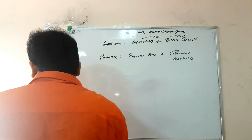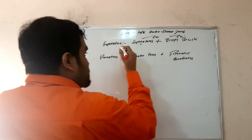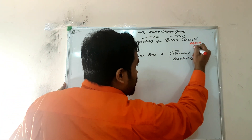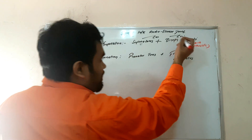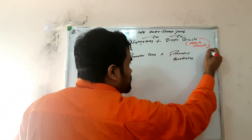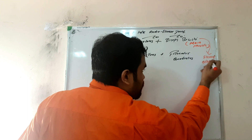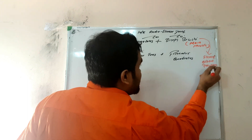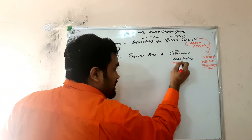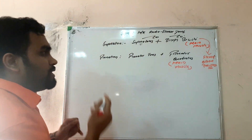Remember: for supination, there is supinator plus biceps brachii. Even though the name is supinator, the main muscle helping in supination of the radio-ulnar joint is biceps brachii. This is an important MCQ point — biceps brachii is the main muscle that helps in supination. Also, at flexed elbow position, the muscle helping in supination is biceps brachii.